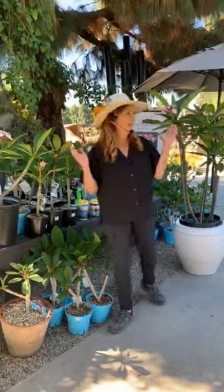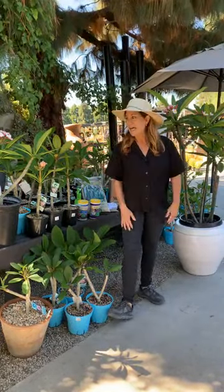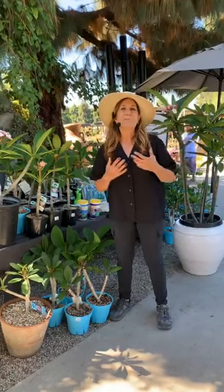Today's topic is plumerias. Plumerias are one of those plants that so many people love, and every week I feel like I get so many questions about plumerias, and they're really just pretty easy. If you live in Southern California they're very, very easy. They're a plant that almost thrives on neglect, but if you give them a little bit of care they're gonna reward you with these big beautiful flowers.